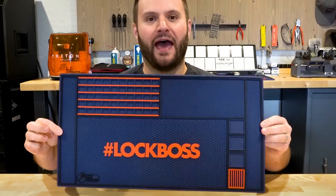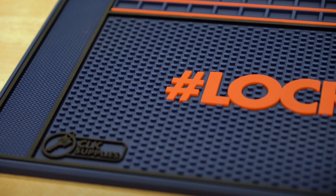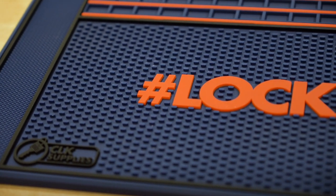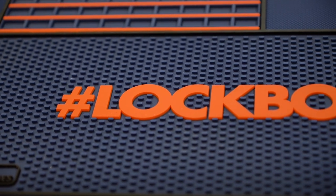Take a look at this. Before we go into all of the details, I really just want to say thank you to every one of the Lock Boss community members who helped design this. This mat sits in front of me today because of all of your feedback, and I just want to thank you so much for that.